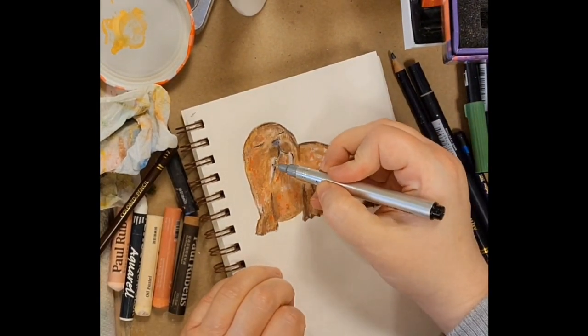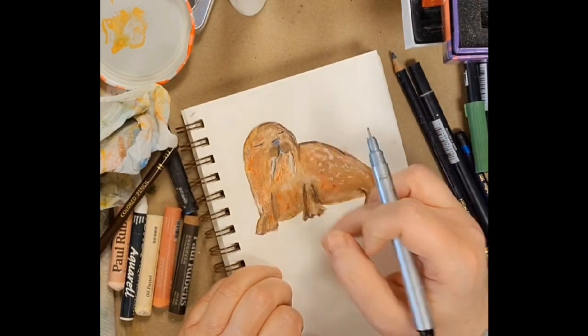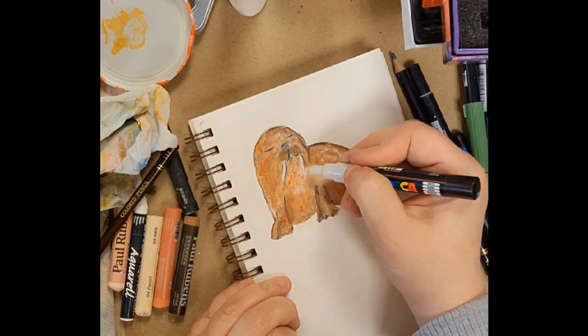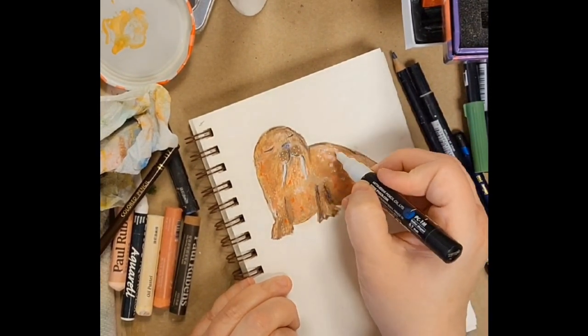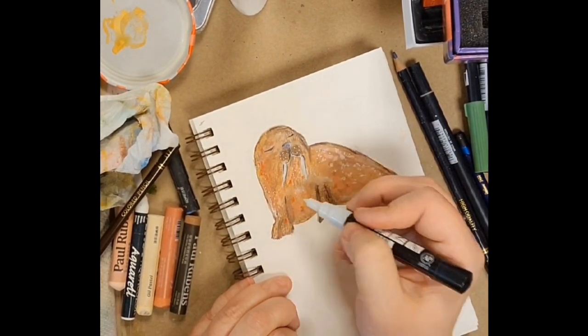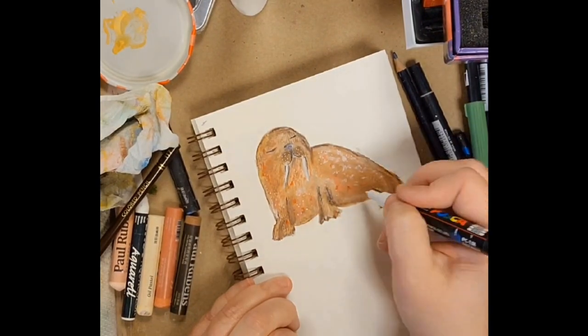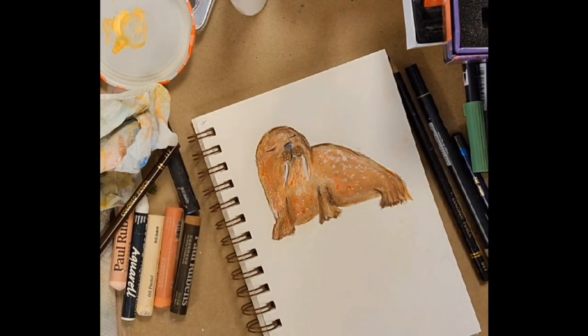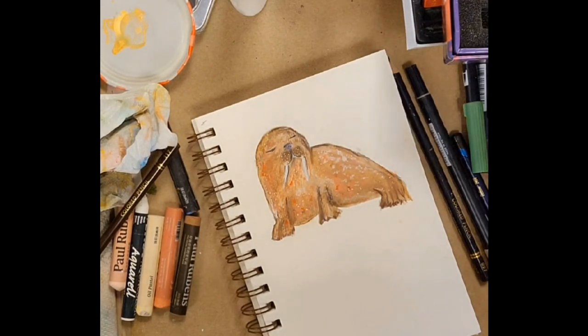Now I'm coming in with what's equivalent to a micron pen — it's an archival ink that won't smudge. Just trying to give some more opacity to some of these parts so they don't get lost, with my Posca pen here with the white, bringing out those tusks and some of those sort of spotty features.